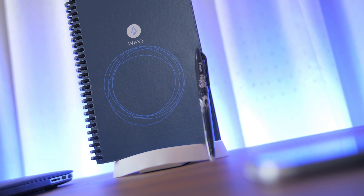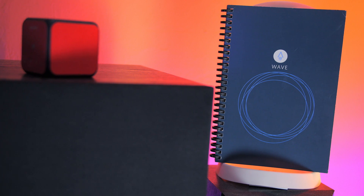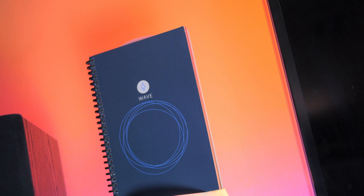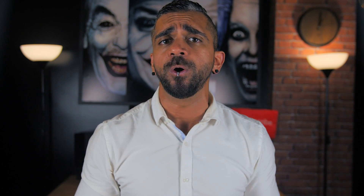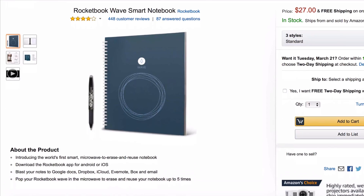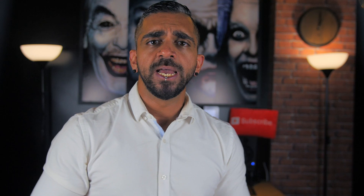In conclusion, the Rocketbook Wave Smart Notebook is not a must-have item, but it's definitely something which would be great to have if you want a smoother and faster productivity for your workflow. Now what do you guys think? Let me know how this notebook could benefit you in the comment section below, and if you're planning to give it a try, I will leave a link in the description below.